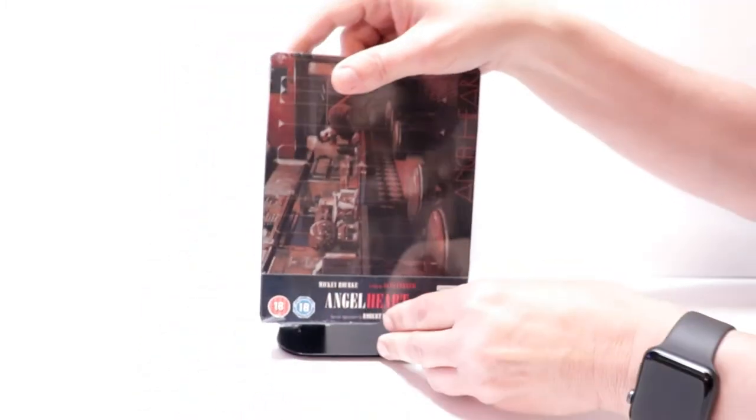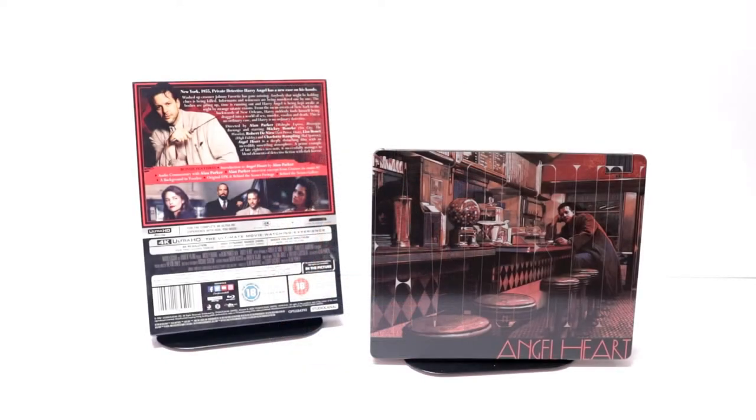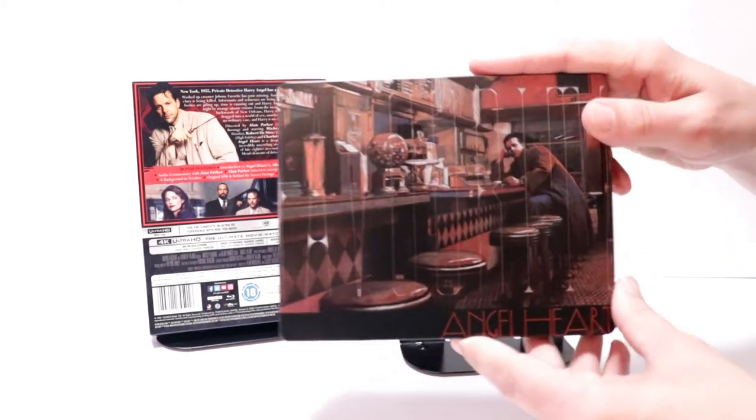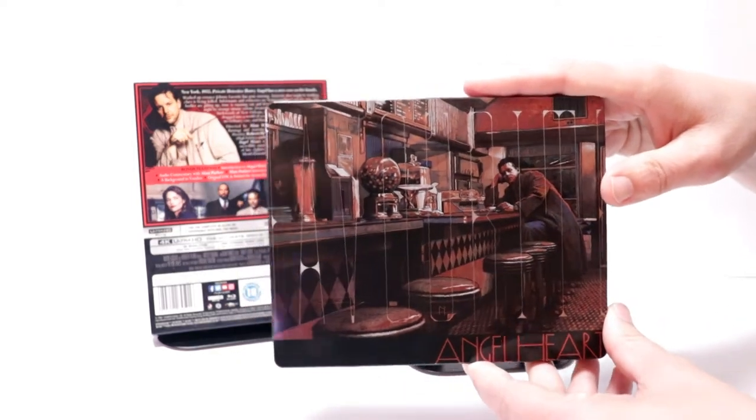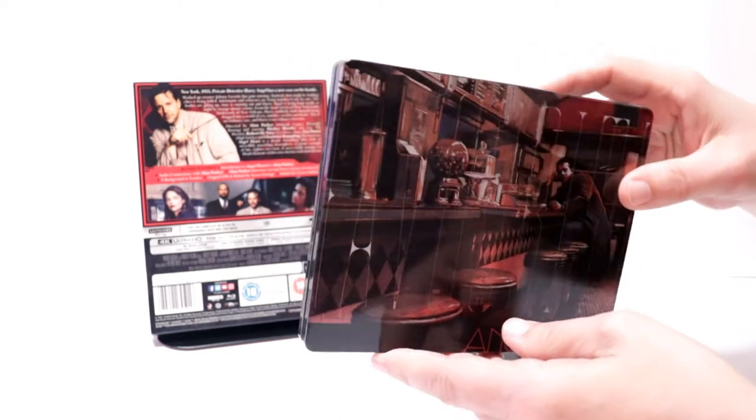I'm going to go ahead and remove this from the wrapper and we can take a closer look at this artwork. I've got the wrapper off and the J card removed. Really nice image here on the front — I really like the way that this artwork looks, with Mickey Rourke on the front. With the title, it is a glossy steelbook.